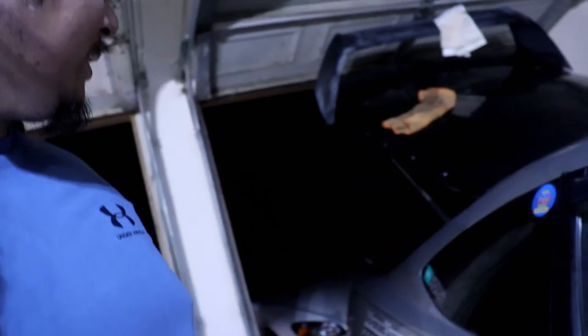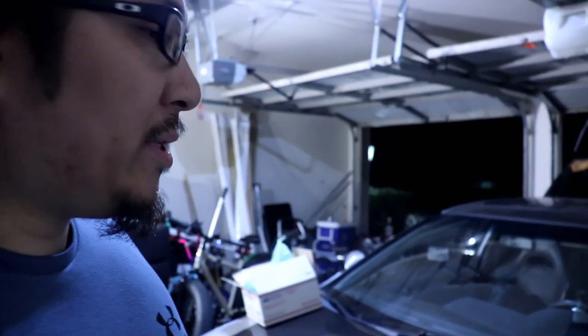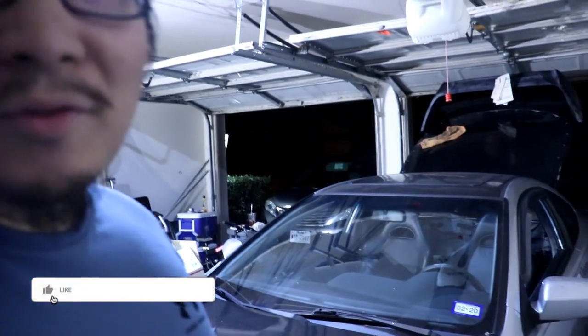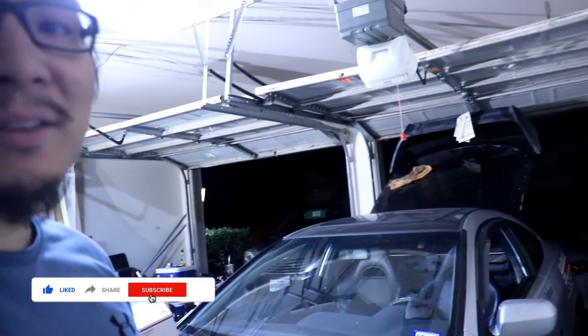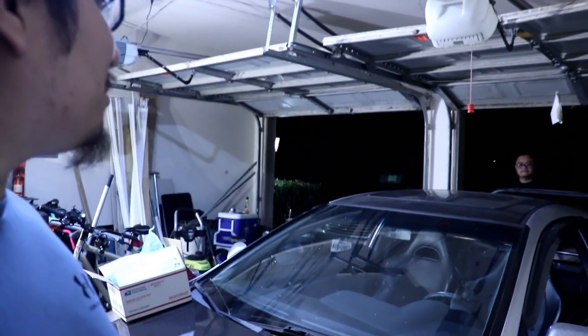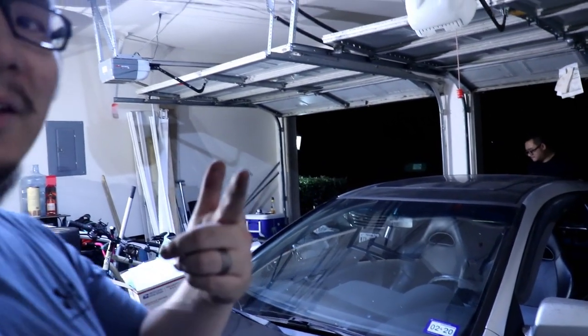Alright guys, so that's about it. I deleted the factory subwoofer. The factory amp under the passenger seat will have to wait until another day. It's getting closer and closer to being a full race car — no radio nonsense. If this video was informative, please hit the like button. If you want to see more and you're not subscribed yet, go ahead and subscribe, hit that bell, follow me and Steve on Instagram. See you all in the next one.